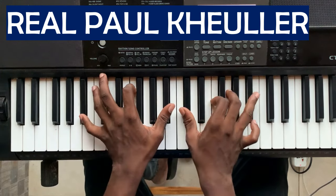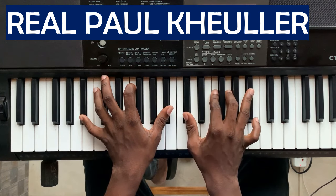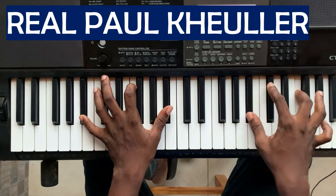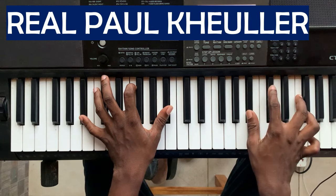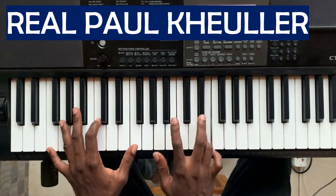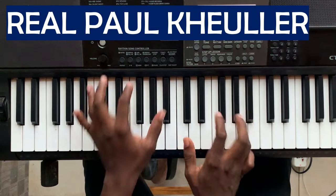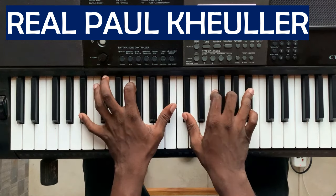Rather than going to the 4, I use this minor chord. Basically, this is the chord — it's just a B-flat minor chord. Rather than playing the major chord, I play the minor of it. It's not going to the 4; I play this instead.